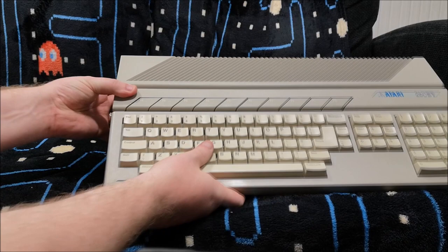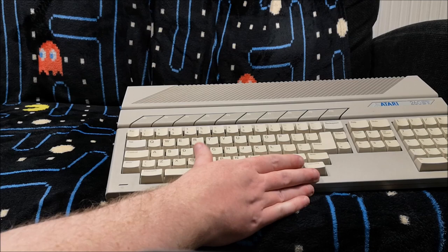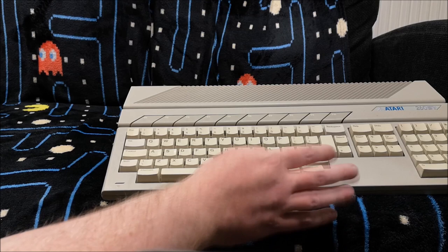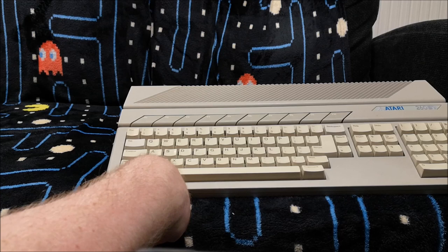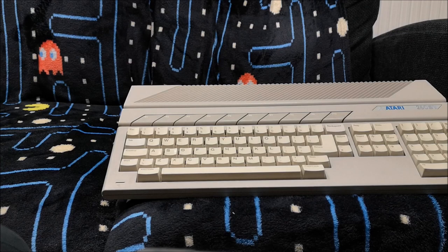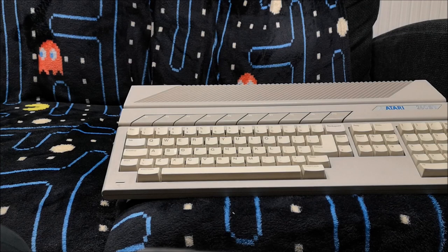There was also a slight operating system difference on the 260s. They had an earlier version of TOS — as I said, early versions were on disk. Later on they did put them on a chip. I believe you can actually get TOS on a chip and put it into these models as well if you wanted to. And in the ST it's very easy to upgrade the operating system to a more recent version of TOS if you do want to.